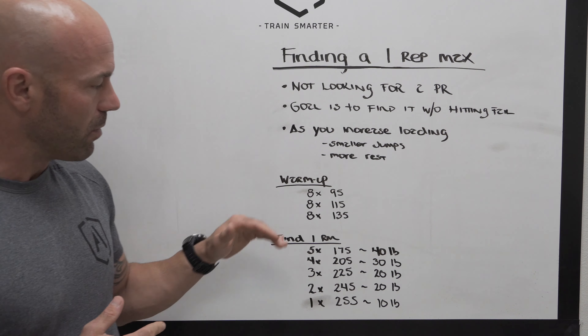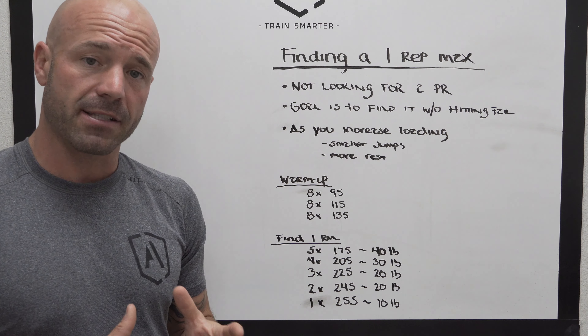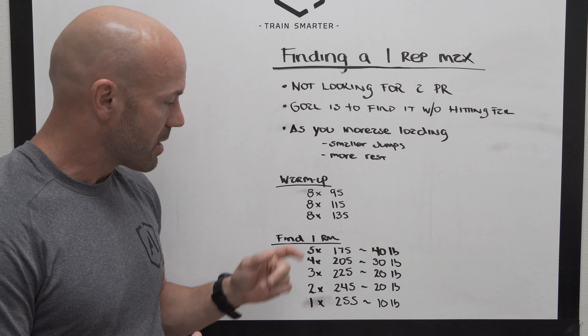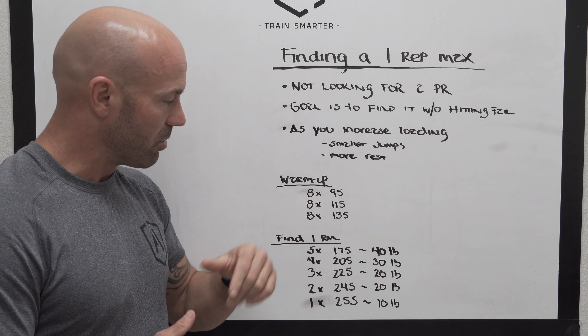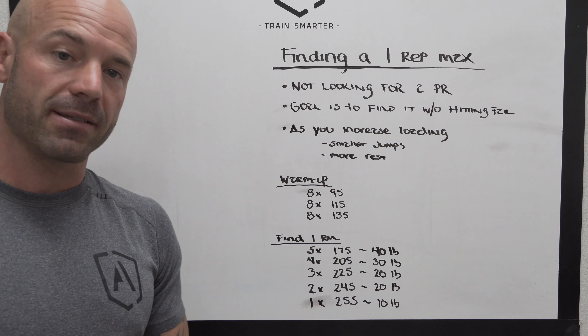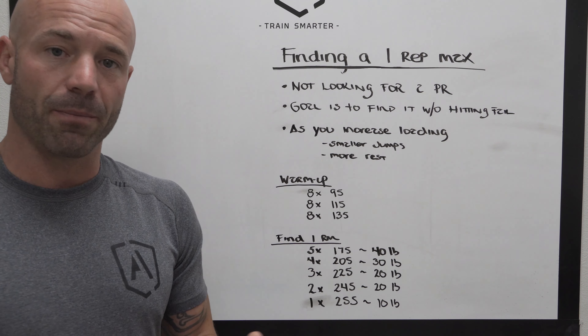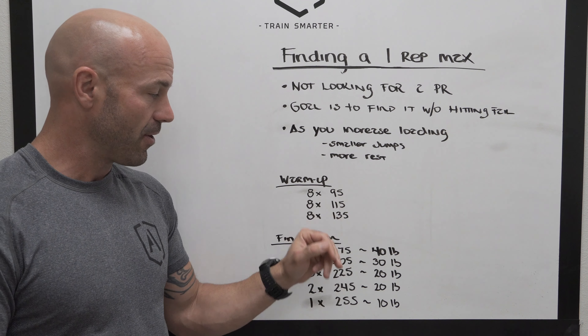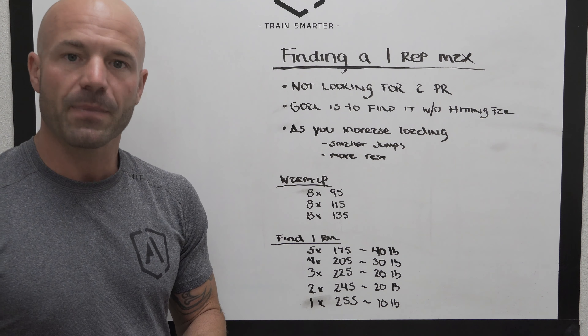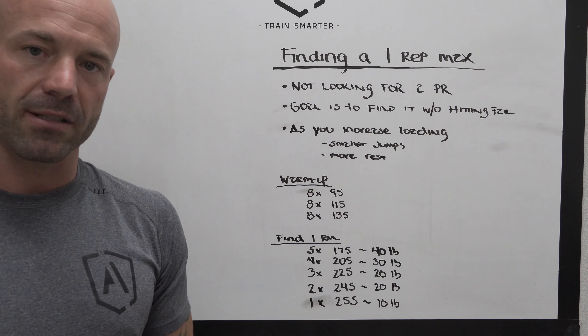An example of a buildup would be in our warmup rounds — let's say we're doing three warmup rounds. Warmups are going to have some higher volume per set. So maybe eight reps at 95, jump 20 pounds to eight at 115, jump 20 pounds again to eight at 135. These are all plate increments on a barbell — slapping on 25s, 35s, and then 45s. What we want to do is just work through plate increments as we increase the loading.